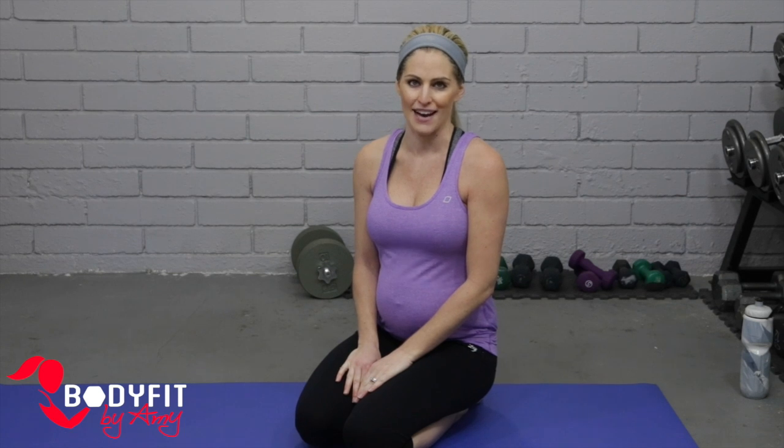Hi everybody, I'm Amy from Body Fit by Amy and this is your prenatal Pilates workout. In this workout we're going to be all on the mat and we're going to do some strengthening and stretching exercises that are great during pregnancy, whether in your first, second, or third trimester.